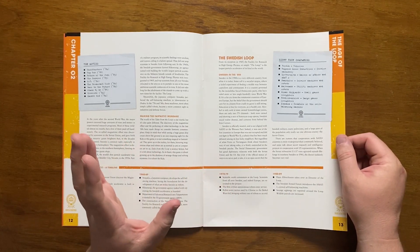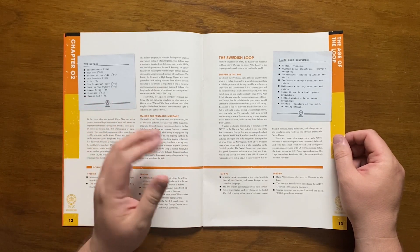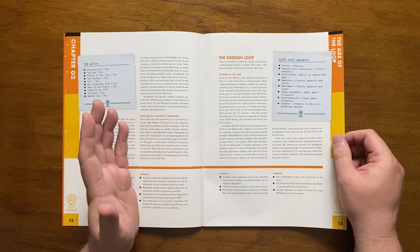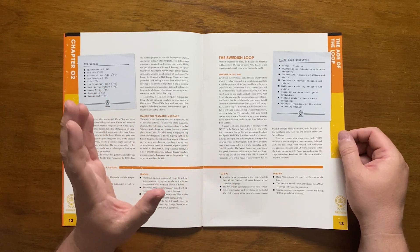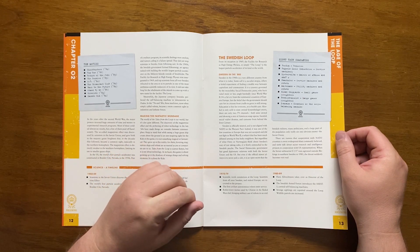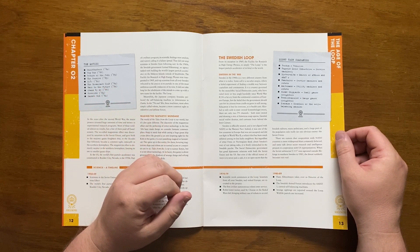It then goes on to talk about Sweden in the 1980s, often described as a socialist utopia, though some see it as a failed attempt at finding the marriage between capitalism and communism. The government is the Social Democratic Party, who have sat in power since World War II. Education and healthcare are free, and there are only two state-owned TV channels.